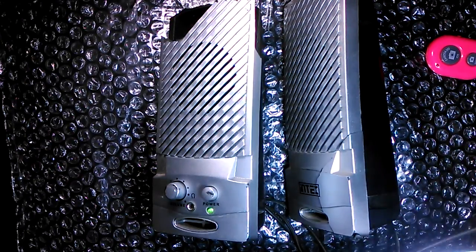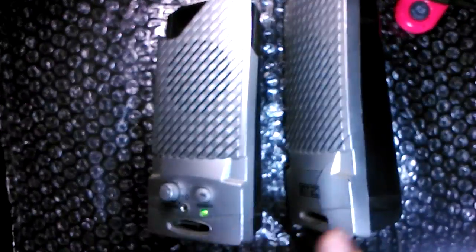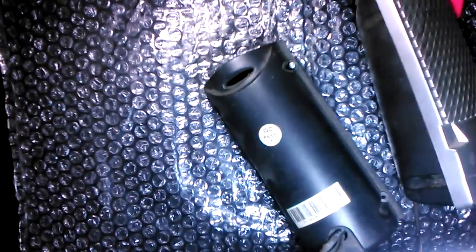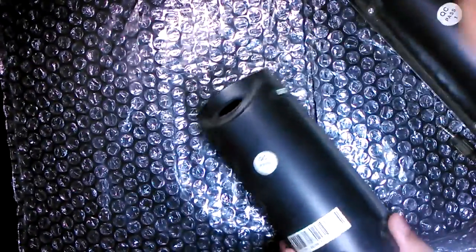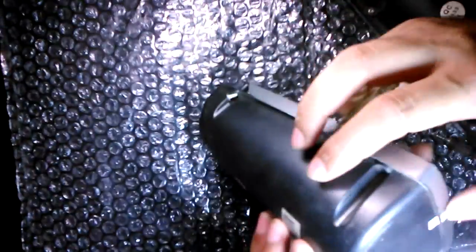I'm not expecting anything too great inside because, you know, this is a cheap pair of speakers. The cover says this is supposed to be 10 volts — five volts each. As you can see, this thing is coming apart pretty easily and some of the screws are not even there. This was in fact lying in my attic. There's actually a date code here which says it was manufactured in March 2011.